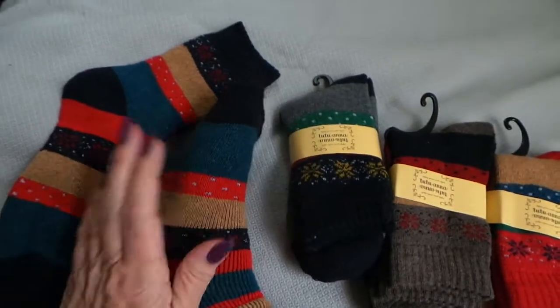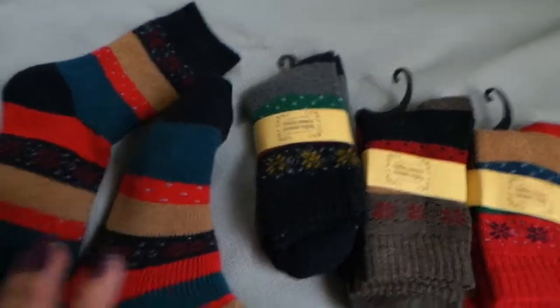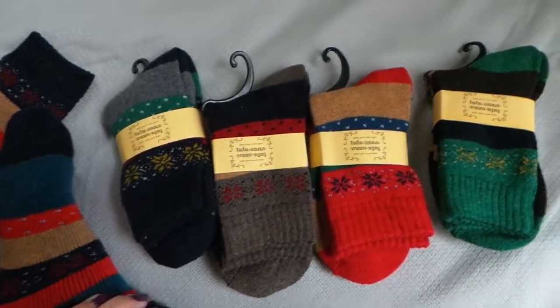I'll be updating this after they've been through the washer and dryer because I'm really hard on socks. I refuse to pamper and baby them.